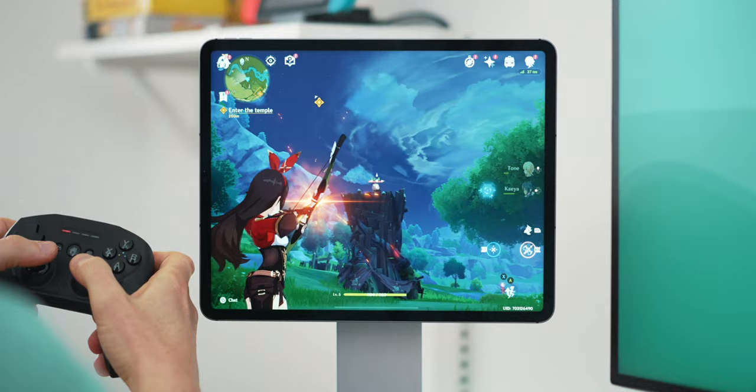Quality-wise this one feels way off the mark of where a £60 controller should be. Generally speaking it is a good controller for the iPad — everything feels just about right, which I put down mainly to it mimicking the Xbox controller. It also comes with a phone clip so you can attach your iPhone to it, which is cool. But any time you use this controller you'll be reminded of how cheap and tacky it feels.